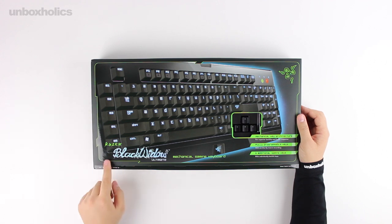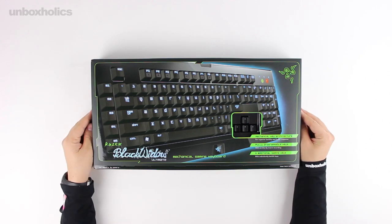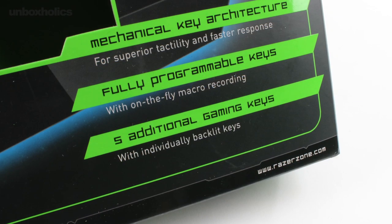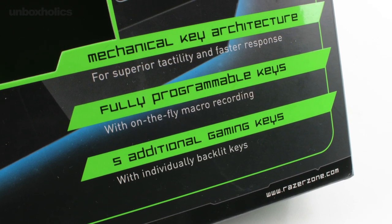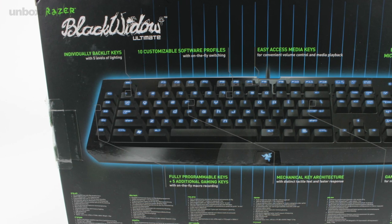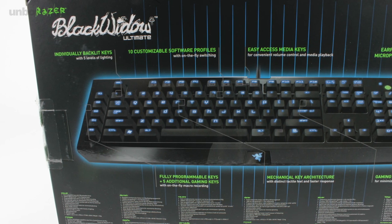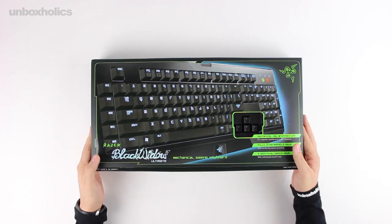In this episode, we will look at the Razer Black Widow Ultimate Mechanical Gaming Keyboard — the dedicated edition of the Black Widow. This edition features full mechanical switches with an actuation force of 50 grams. The Black Widow Ultimate has programmable keys with on-the-fly macro recording, as well as 5 gaming keys.